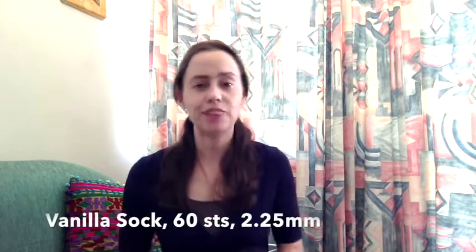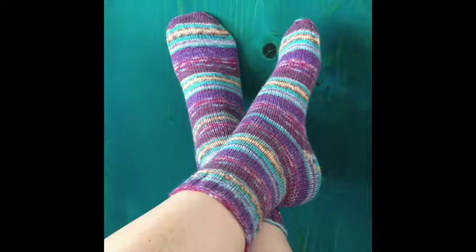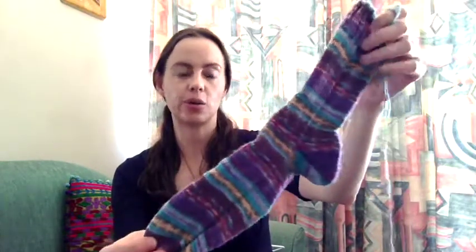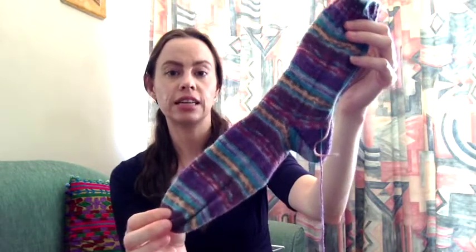Onto FOs — I have two, which were WIPs last time, so I've been finishing a few things. The first are my vanilla socks. I don't have my sock blockers here so they're not blocked, and I haven't woven the ends in yet as I only just got back last night — but here they are. I used 2.25mm needles, specifically the Knitter's Pride wooden needles. The yarn is Opal from their Talisman range in the Gesundheit colorway — I'll put details below.